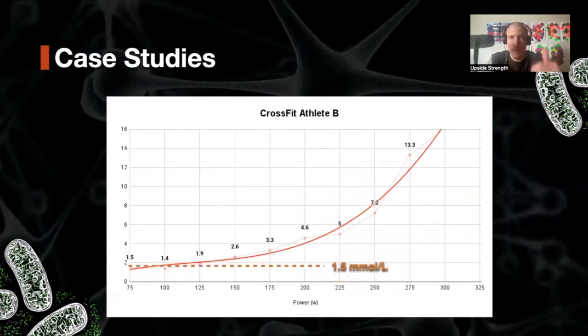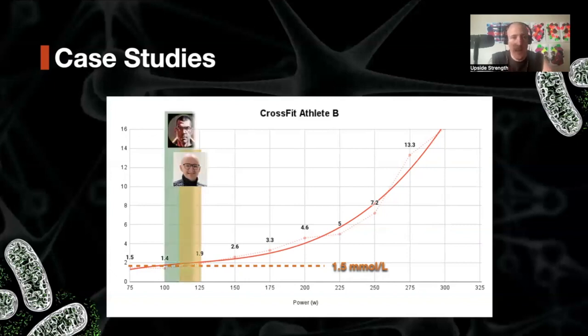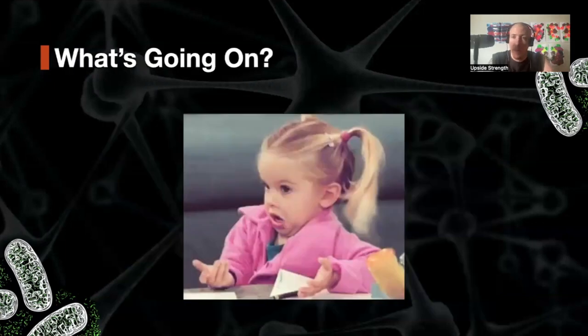The second athlete uses the same test format and stages, though we started a little lower. At the 75-watt stage, his baseline is quite different: he's at 1.5 millimoles — a significant difference from the first athlete's 0.5. What's interesting is that on this curve, both definitions converge: Inigo's 1.7–1.9 millimole range and Alan's first inflection above a baseline of 1.5 at the 75–100 watt mark both point to just above 100 watts as Zone 2. So why do they sometimes match and sometimes not?